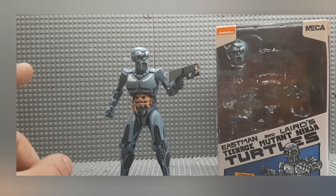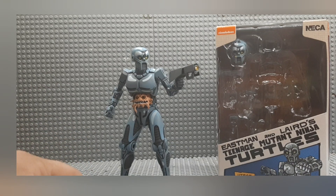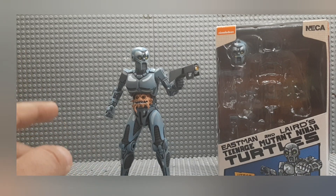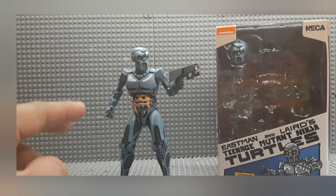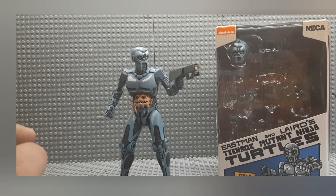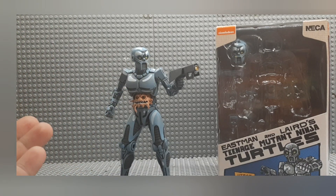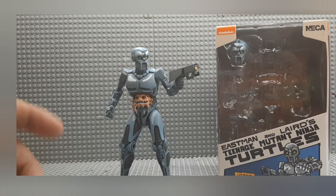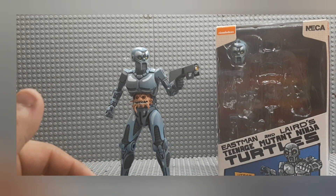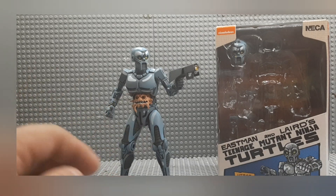Expect the Utrom to show up in at least one or two videos. This character may show up in future videos, and I may try to get at least one more to have like a little alien invasion thing for a future video. Expect the Utrom to show up in at least one video moving forward. Hopefully it'll work out really well and we'll go from there.